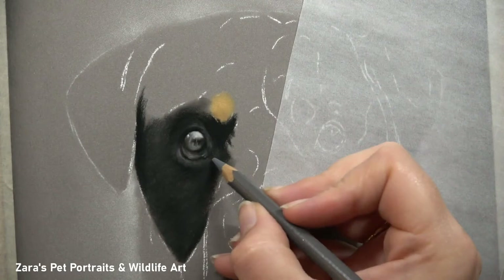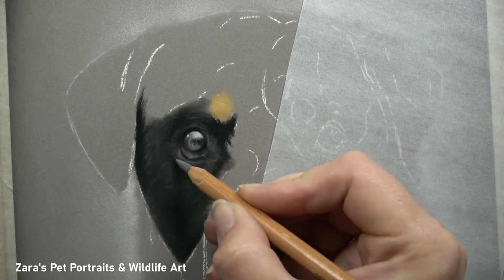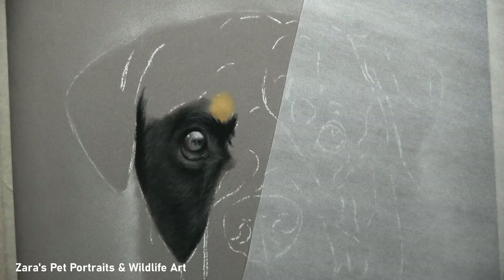One of the most common things that can happen when you are drawing black fur, especially when using pan pastels for your base layer, is that we have a real tendency to keep loading lots more black pan pastel on that very first layer to try and get it as dark as possible. The problem with doing that is you are going to fill the tooth of the paper very early on.